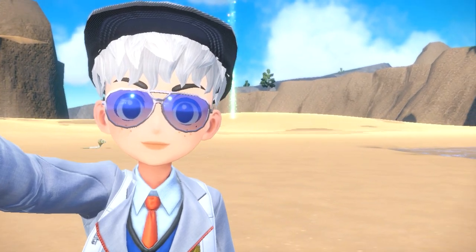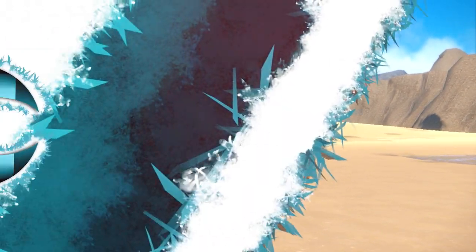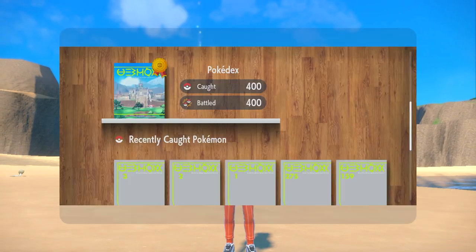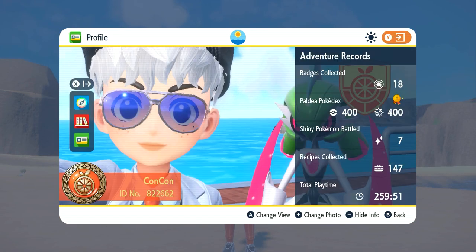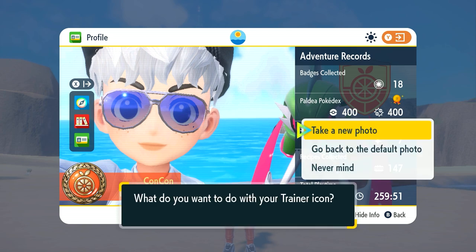Unfortunately you are still limited in that the Pokemon has to be a certain distance away from you, but let me just get into it and show you. To change your trainer icon you're going to press the minus button, then the X button, go down to profile, hit plus, go to trainer icon, and take a new photo.